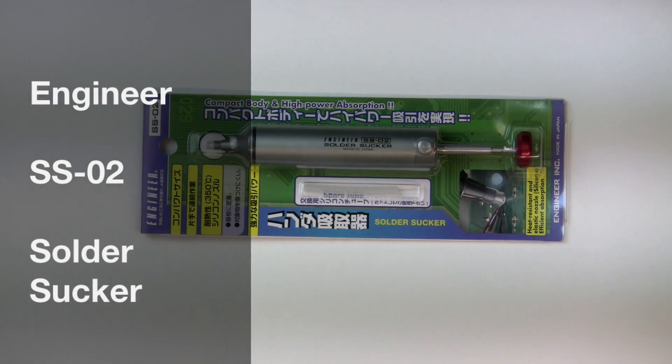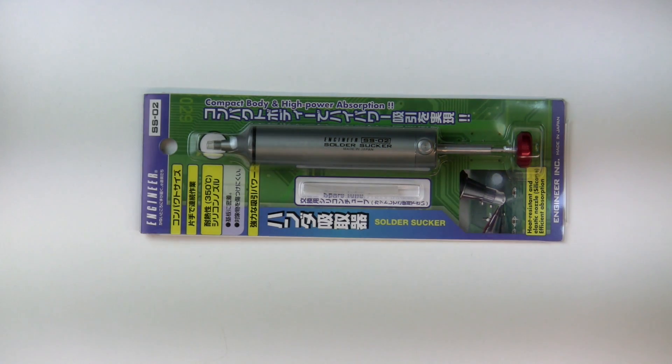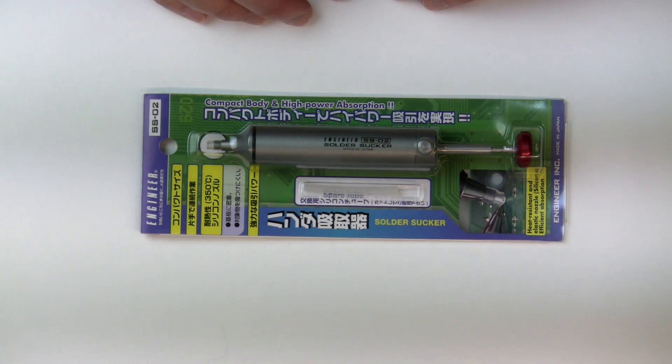Welcome to Dogface Electronics. Today we're going to do a review of the Engineer SS-02 Solder Sucker. I picked this up on Amazon a while back and I've been using it a bit so that I could give it a review as to how well it actually works.